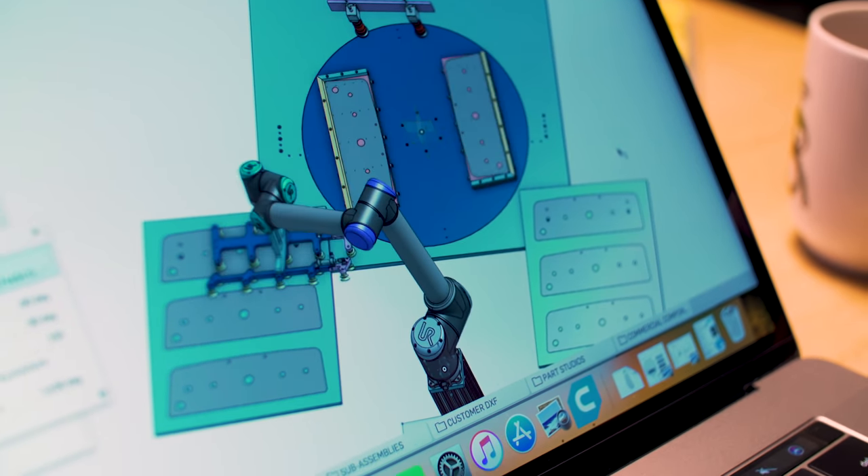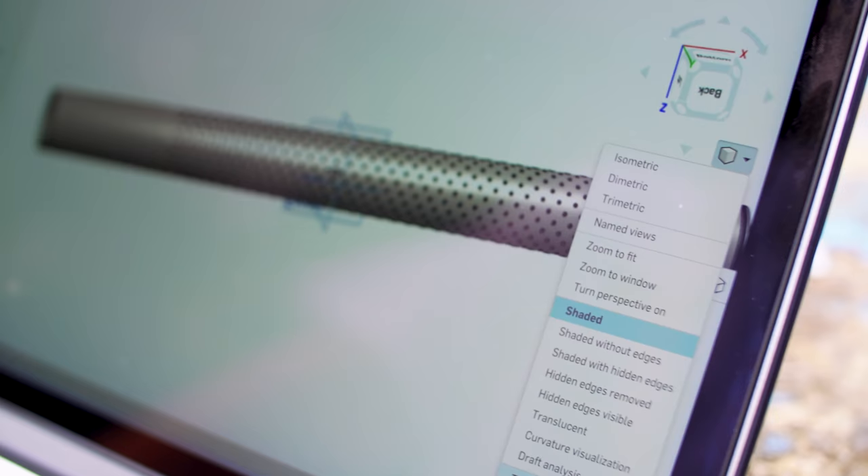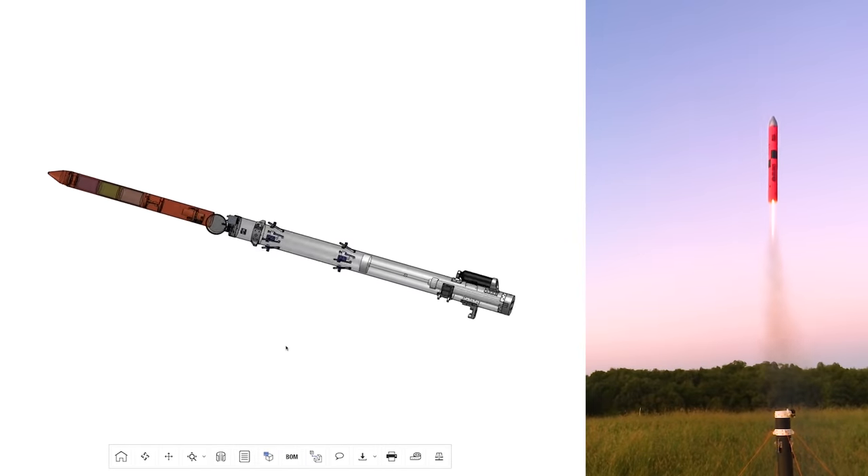Thank you to Onshape for sponsoring today's video. Onshape is a cloud-based CAD platform built with businesses in mind. Although it operates straight from your web browser, it is not a lightweight CAD system. Onshape has industry-leading manufacturing-specific features for sheet metal and frame-based design, as well as an easy way to create drawings and configurations. You can be sure you're always using the latest version without needing to install it, as Onshape pushes updates every three weeks. With robust data management built into the platform, you can effortlessly keep track of your designs using a GitHub-inspired version control system. Onshape is especially well-suited for working with teams and hybrid work, making it easy to collaborate on the same document at the same time anywhere in the world. You can try Onshape for free by going to the link in the description. Thank you to Onshape for sponsoring, and thanks to you for watching. My name is Joe Barnard — may your skies be blue and your winds be low.